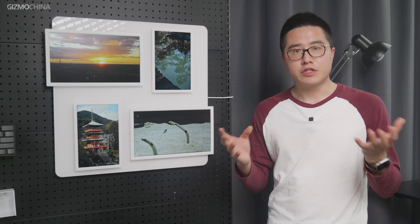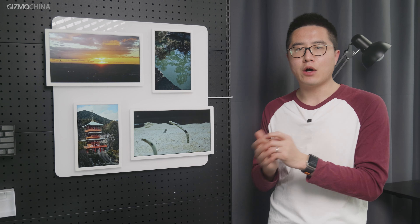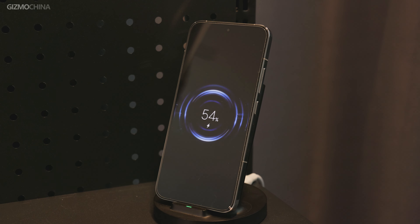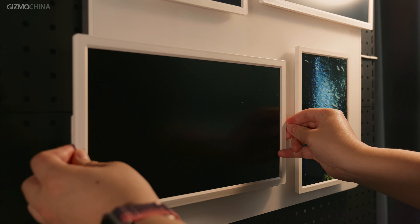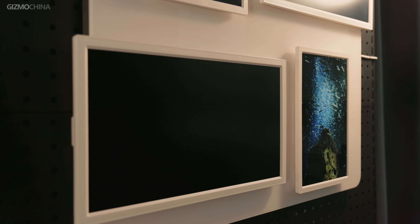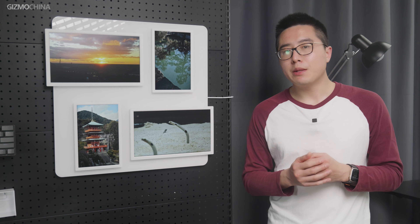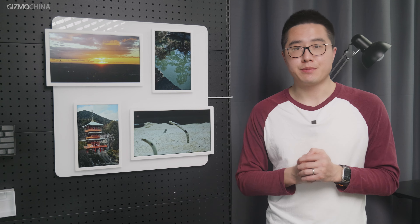If you've ever used a digital picture frame, you must have thought hard about how to hide the cords. So how does this product solve the problem? They take the design cue from wireless charging in cellphones — the four screens are powered wirelessly through the whiteboard on the back. You still have to find a way to hide the charging cable of the whiteboard, but one cable is better than four, don't you agree?